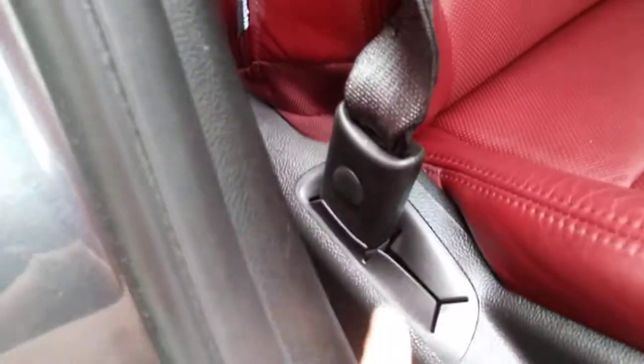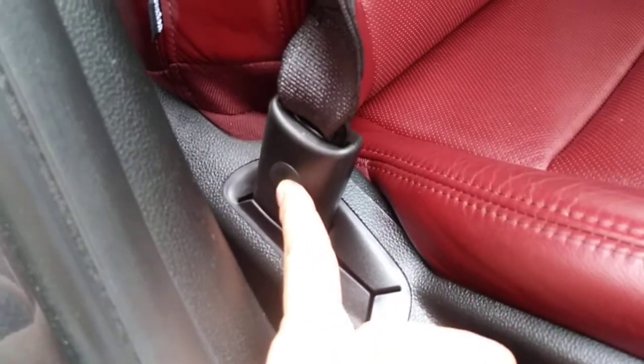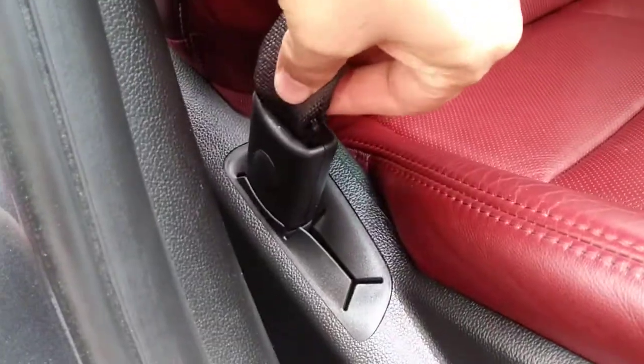Then for the seat belt, you pop this out with a screwdriver. That's where you use the 10mm socket to remove the screw. Then pop off the cover and the seat belt comes right out.